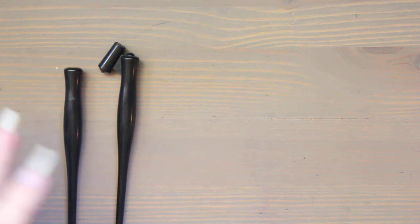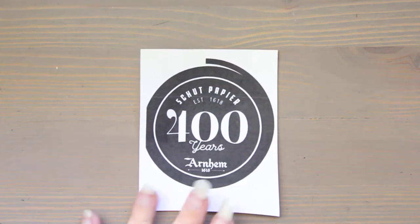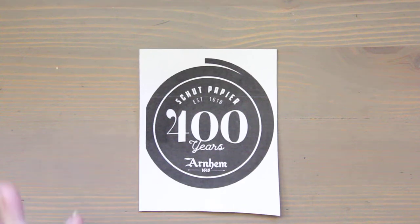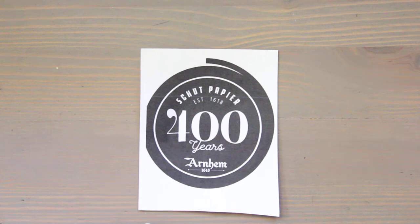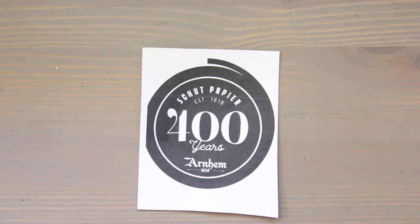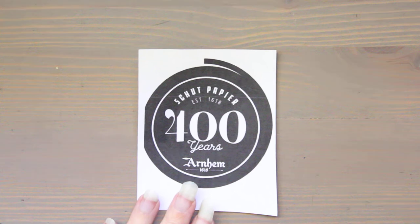I wanted to talk about the paper and we'll get to some of the other supplies. So the first paper they offer is called Arnheim 2014. Now I don't own all these papers, so I'm going to be showing you pictures of some and products of others. This is a heavier weight, 100% rag, vellum finish paper and it's for printmaking.